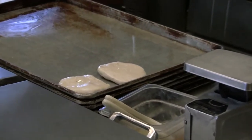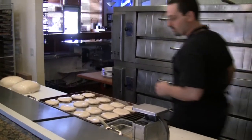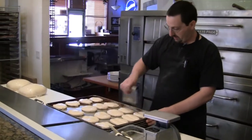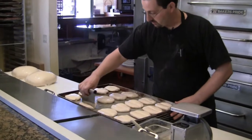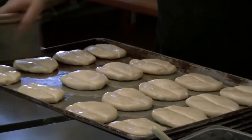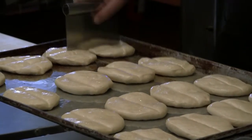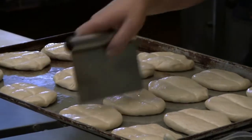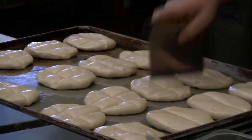This bread is what keeps them coming back again and again. We get ourselves a dough knife and just make some little cuts — but not too much pressure that it goes all the way through. We don't want to separate it completely, just a little bit of scoring.